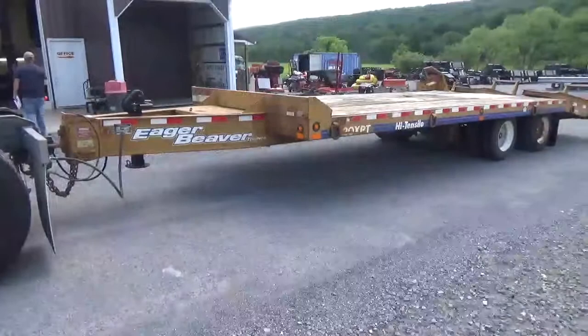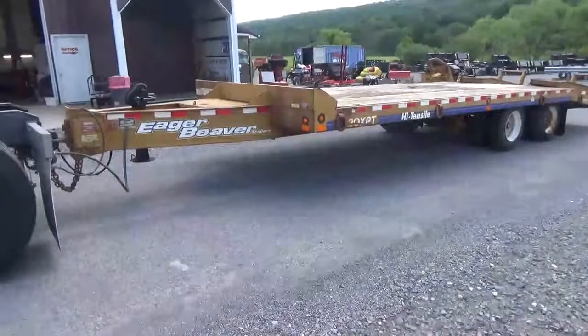Hi guys, Nick Miller here today from Mark Supply Company. Today we have for you a 2006 Eager Beaver 20 XPT 20-ton trailer, tag-along air brake trailer.